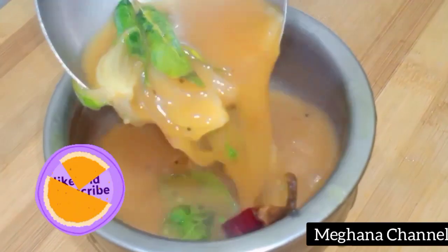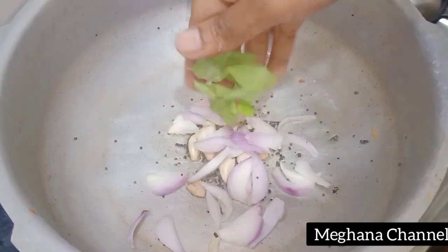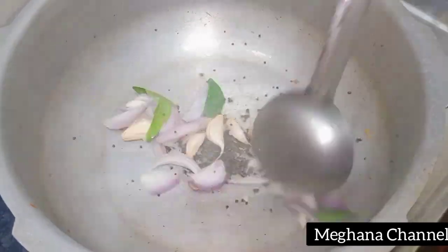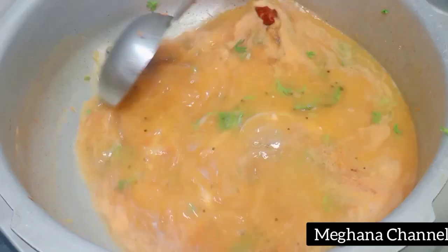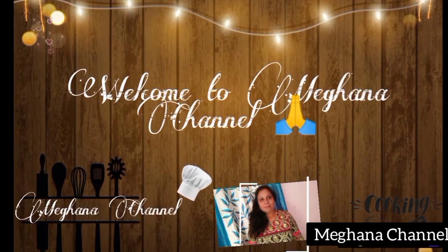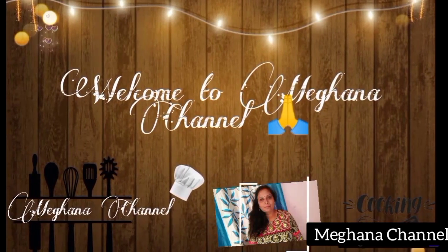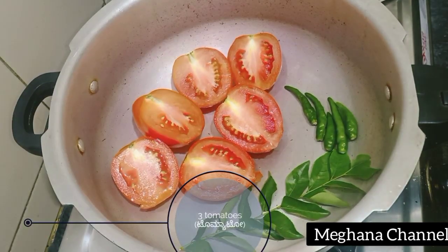This recipe is very tasty — a very tasty tomato sauce. You can try this recipe. Hi friends, welcome back to my channel. I am Megan.